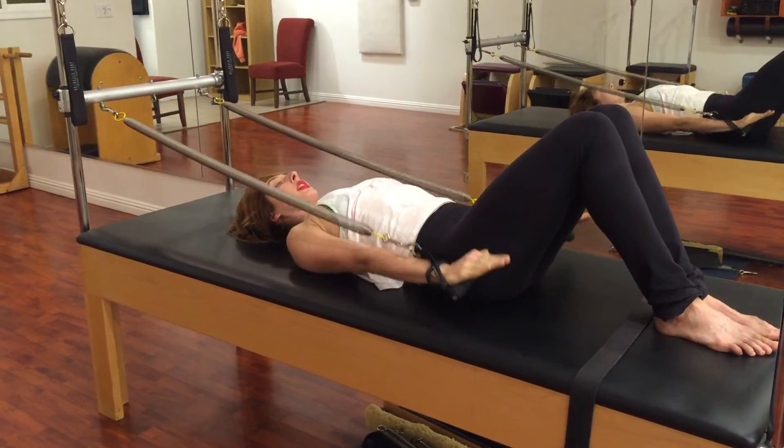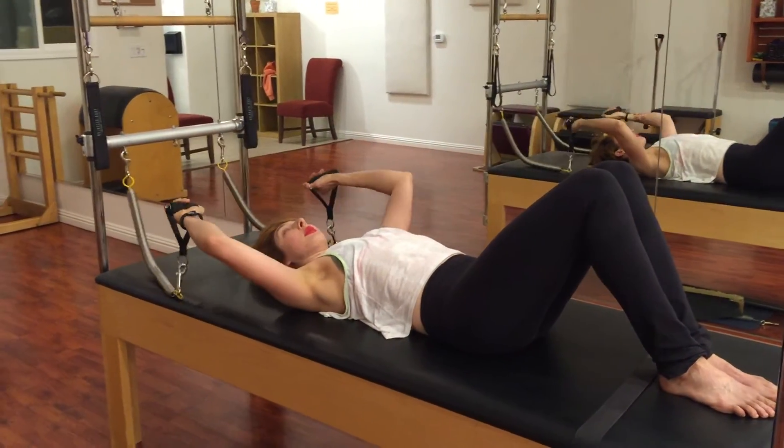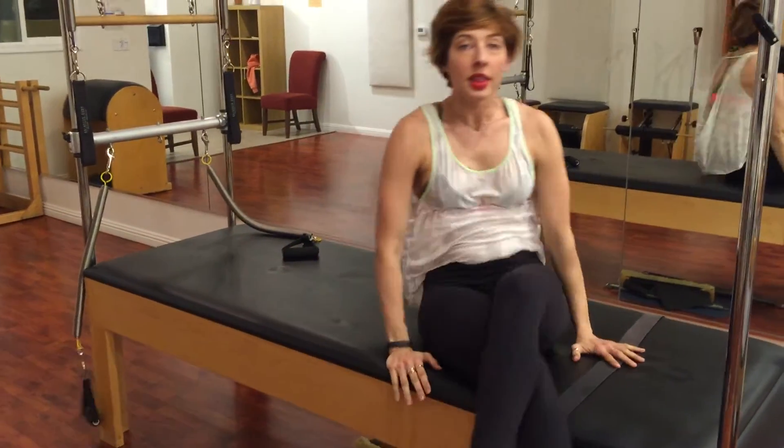Last time for me, I'm going to lift my arms up and then gently set the springs down. That's your arm springs. I'm Leslie Logan. Thank you for watching, and subscribe below.